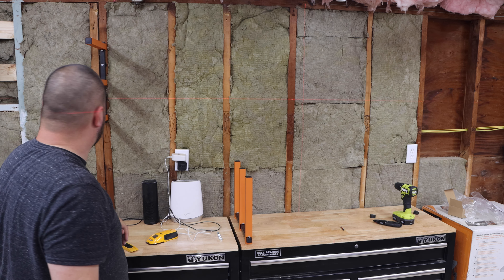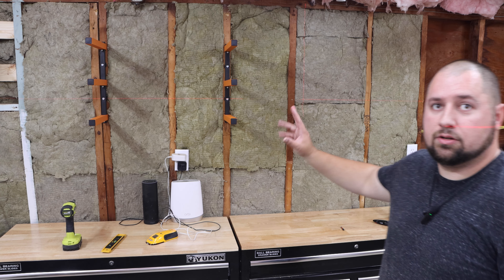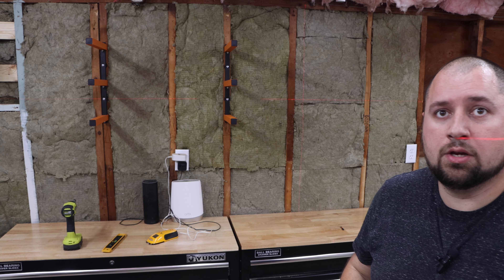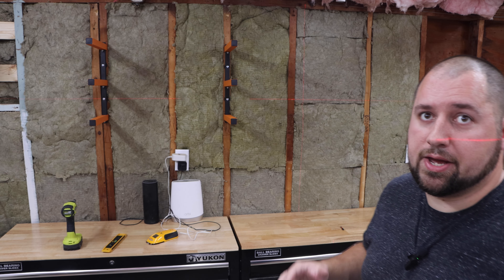The first one is done and it is super solid. The first two are up. I actually have a total of eight that I'm going to be doing, but I'll go ahead and knock those out real quick off-camera, and then I'll be back with the finished product. And with that, the lumber rack is done.